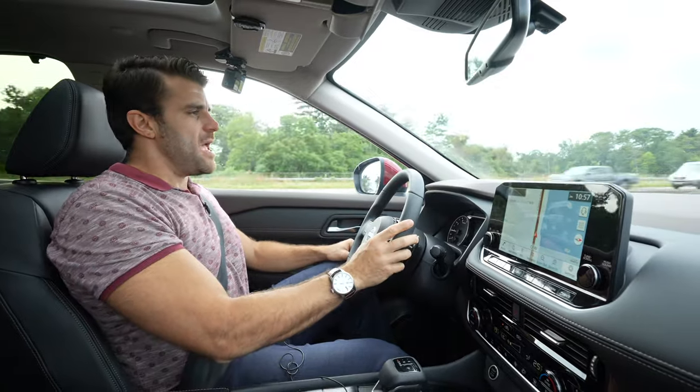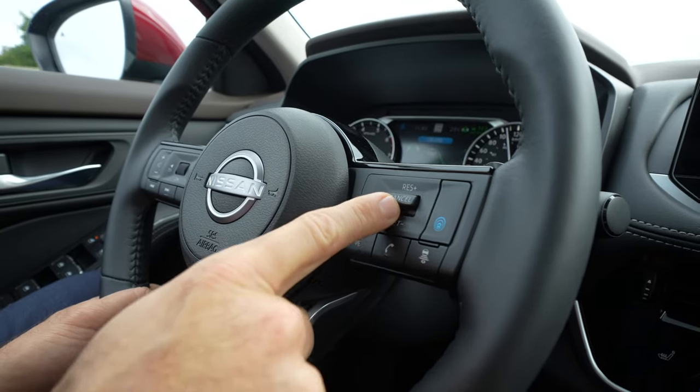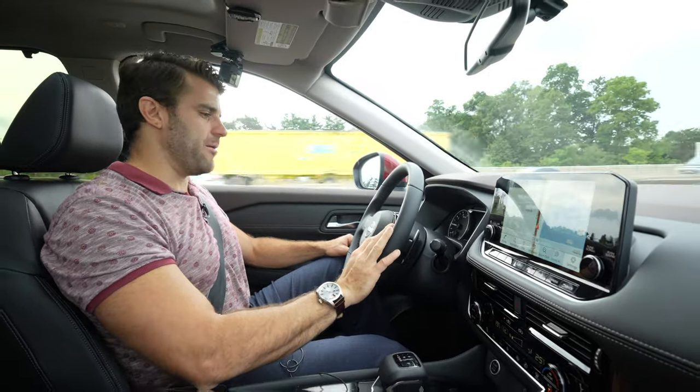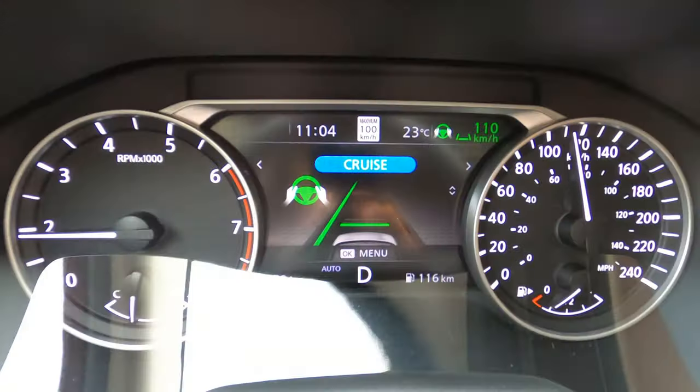Very easy to use. I can toggle my speed up and down if I want to increase my speed using the toggles here. And if you deviate from the lane, it beeps at you.